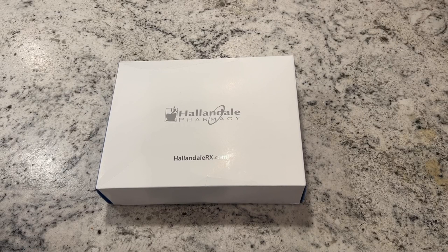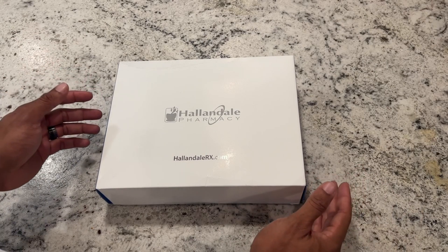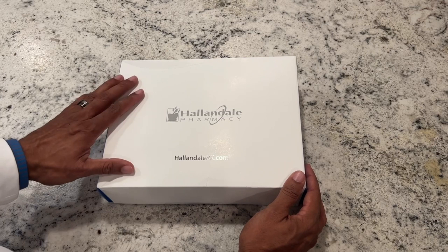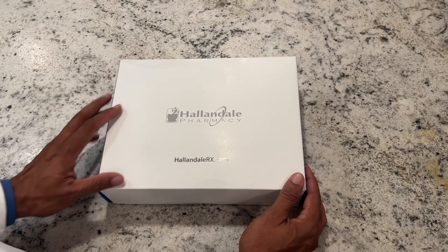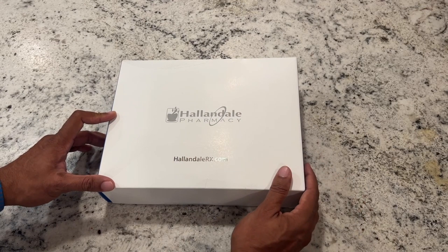Hey everybody, welcome back. I just wanted to show you guys a quick unboxing for a male TRT kit through our clinic, Vivo Health Solutions. We are a performance medicine clinic. We do work with hormone replacement, performance medicine, weight loss, and just overall doing everything we can to get you feeling at your best, whatever that means for you.